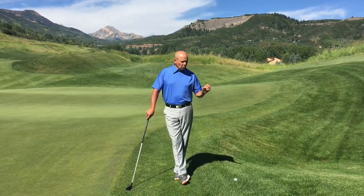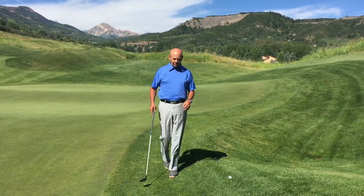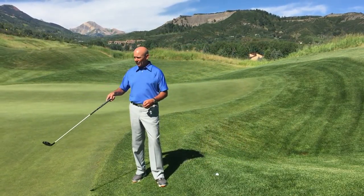I get questions sometimes about how to play a shot. My approach shot's landed in the rough, and as you all know, the back side of the green here is very steep downhill.